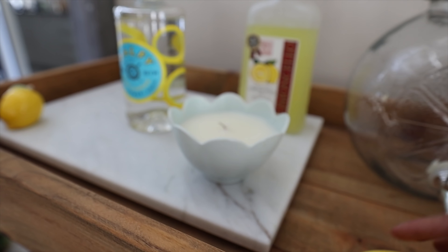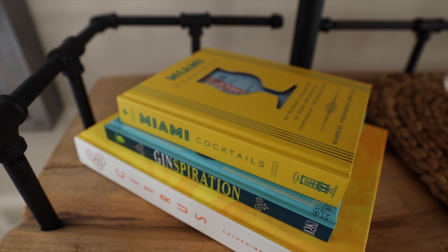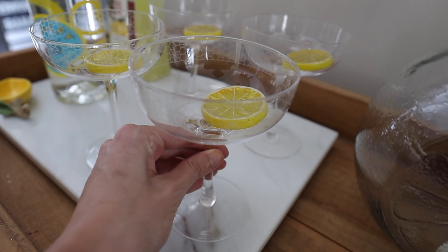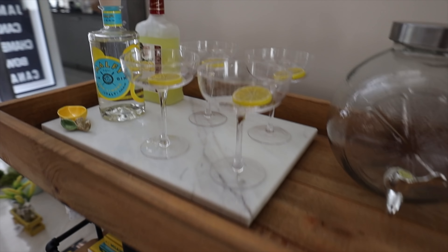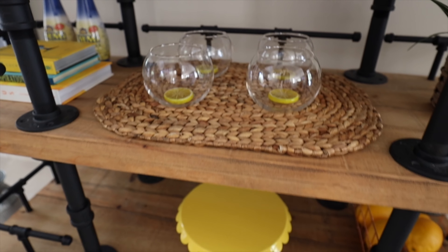I used lemonades and different cute things. This little chair is from Michael's — it's the cutest thing, still available, and it also comes in red. I'll try my best to link everything down below, and if you're not following me on LikeToKnowIt, definitely go follow there. I also picked up some very color-coordinated books from Chapters Indigo and had that little tea towel on the end of the bar cart — it fit perfectly.